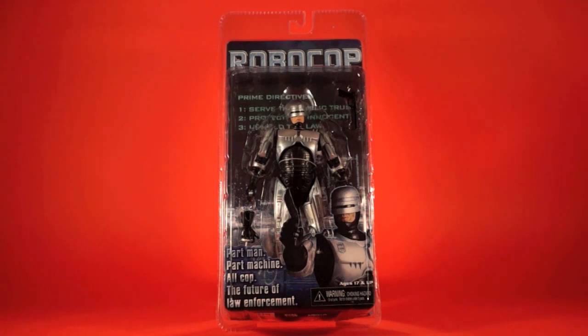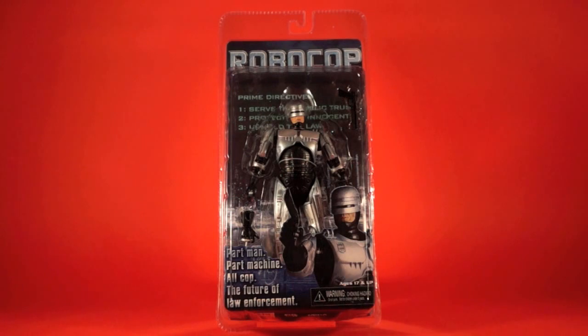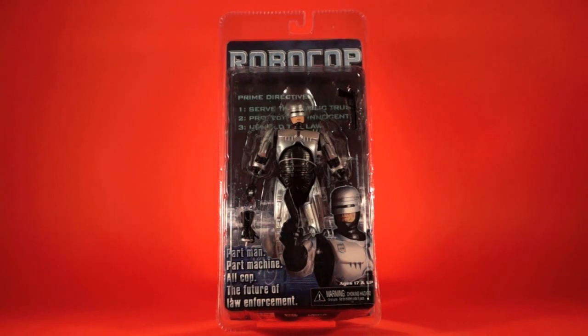Today's review is on the original release RoboCop from NECA. This is the one that started it all. It is the basic mold that is kind of tweaked throughout the releases of RoboCop. This exact same mold is used again for Night Fighter RoboCop, then heavily tweaked for Battle Damage RoboCop, then the spring-loaded holster version was added, and that spring-loaded version was re-released as the 8-bit version.